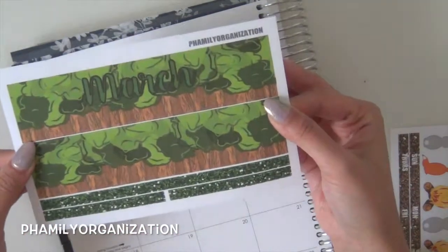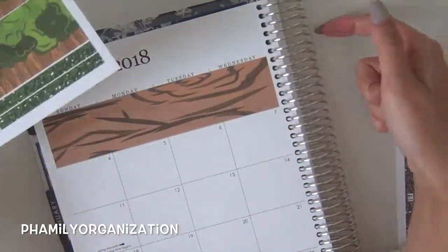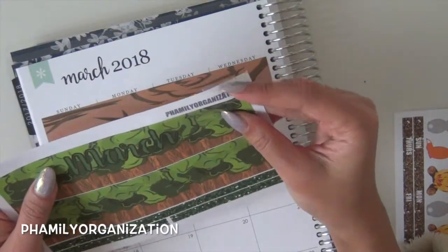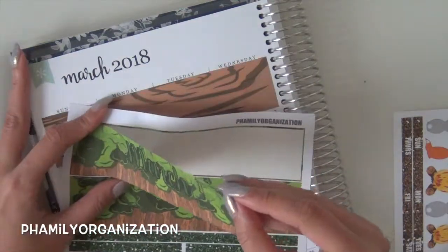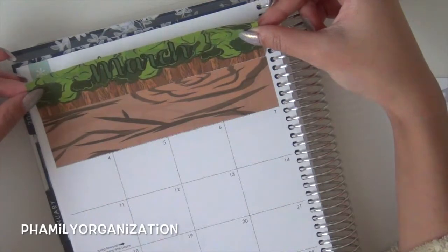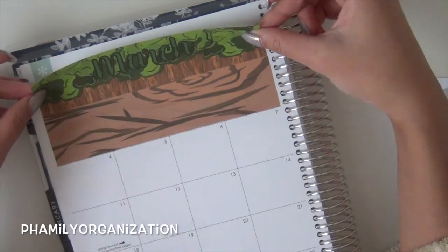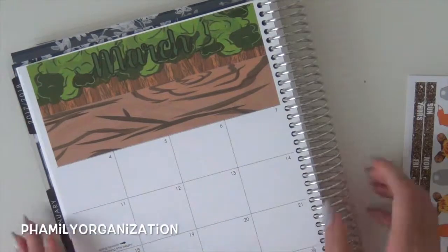And then I start with this. You can either switch it up so you could put the month on the other side, or you could put this right here. I just keep it on the left side because I'm kind of used to it like that. And this is like a little forest in the back. I put it right on top of the log, so you just line it up just like this.